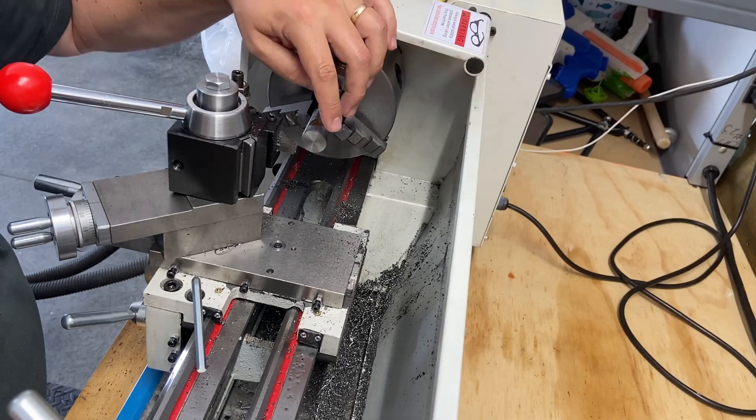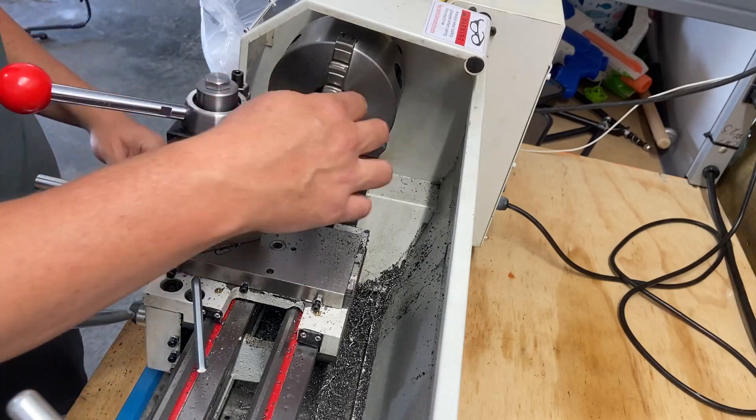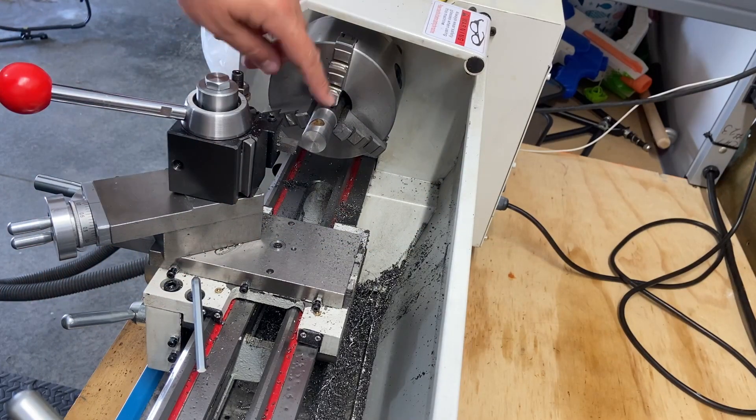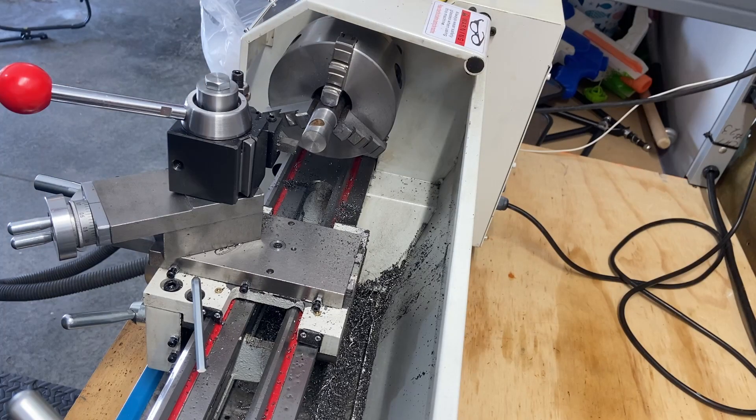I'm very happy with that. I'm going to take another skim pass on this, clean it up, flip it around. I just thought I would share some simple turning — this is just another bar stock that I got for my brother, I'm just cleaning it up.